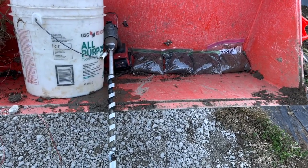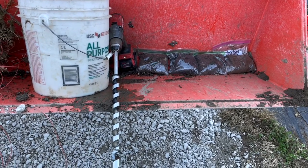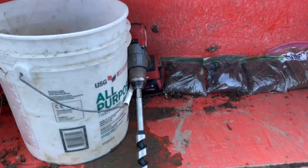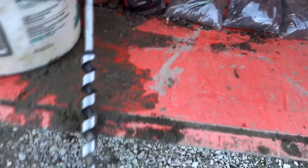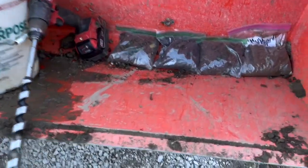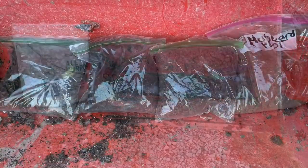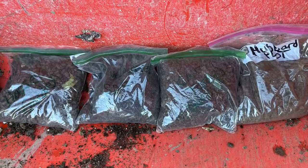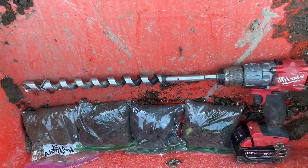One of them is the blueberries — it's really important to keep the pH on track there and to keep everything going in the right direction. Here's my bucket with the auger bit and the four samples.